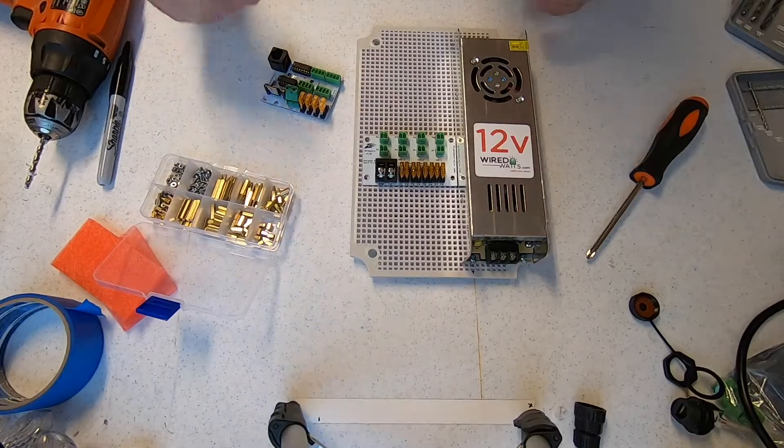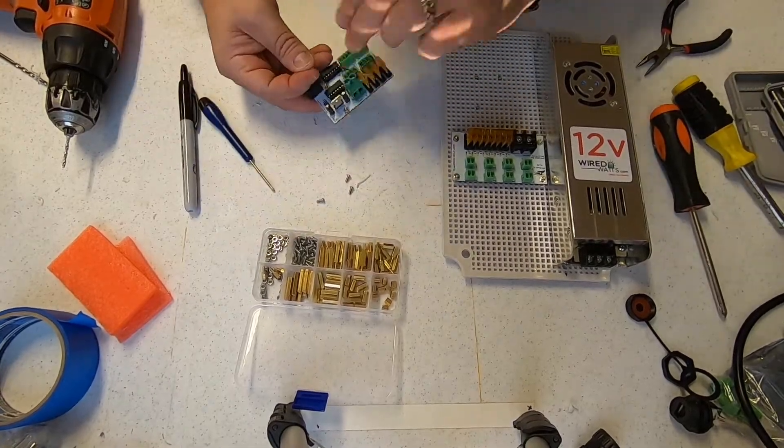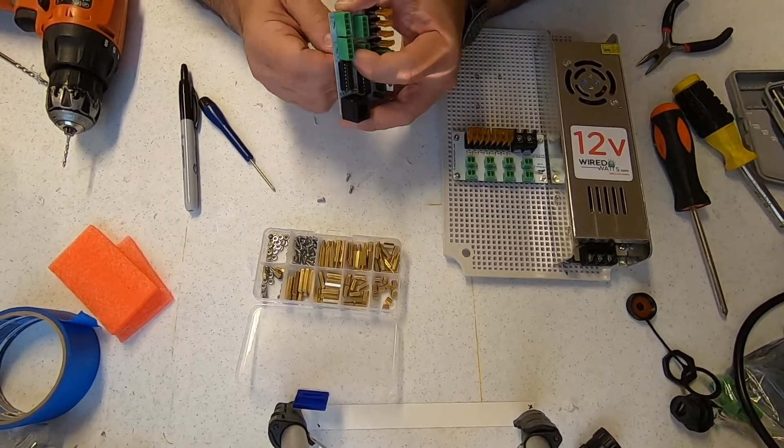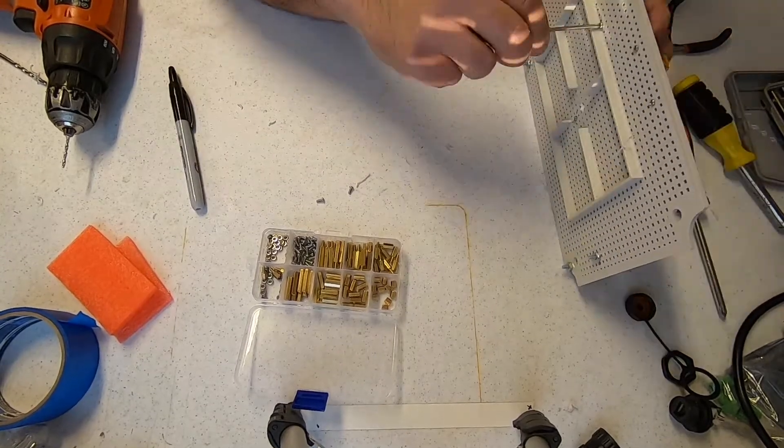At this point, the box is prepped and we can start mounting the components onto the backing board. I've decided to use the Bud Industries backing board; however, you can use any cheap plastic cutting board from Walmart, a piece of plexiglass from Home Depot, or just buy one from a DIY store. I've already attached the power supply to the board using some number six by half-inch screws. We'll use these standoffs to secure the distro and the receiver board to the backing board. I picked up this kit on Amazon and will include a link in the description below.